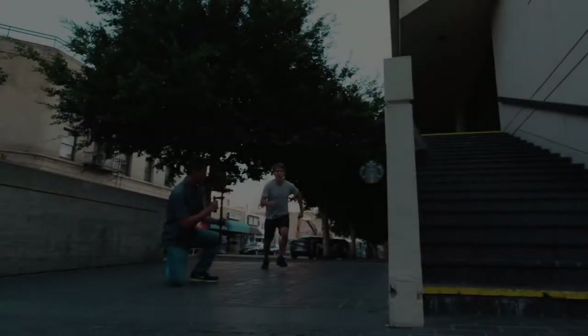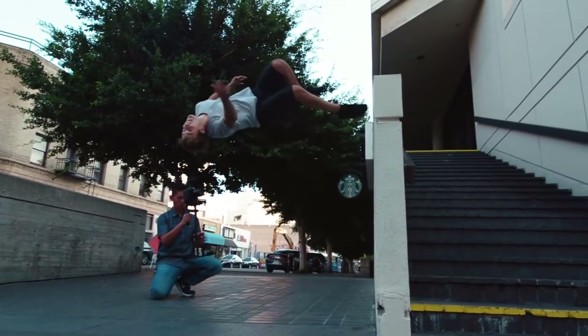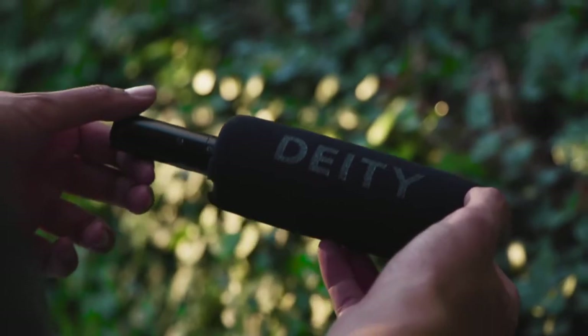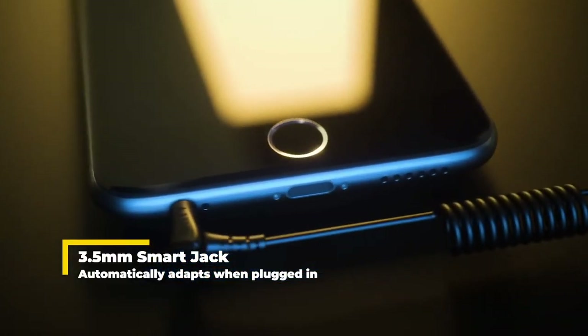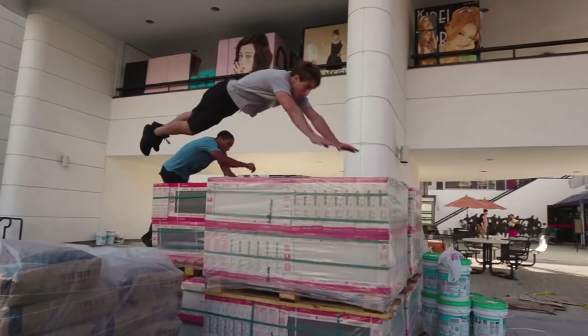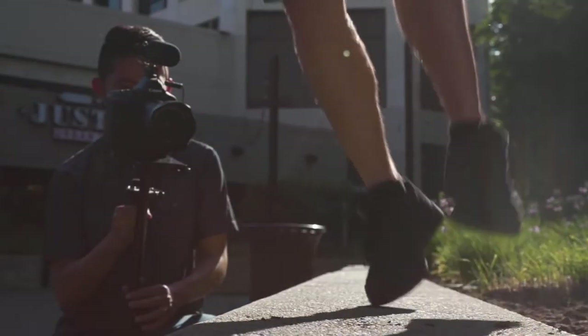We asked video shooters what they wanted in an on-camera microphone, and then took the unprecedented next step — we actually listened. First and foremost, we designed the world's first smart microphones. Both the D3 and D3 Pro feature microprocessors with sensors that digitally shake hands with nearly whatever you plug them into. This means you no longer have to carry around a handful of adapters. You plug in the microphone and it just works.